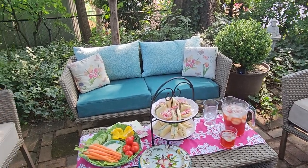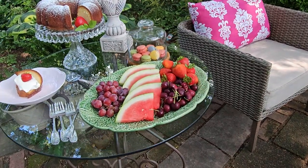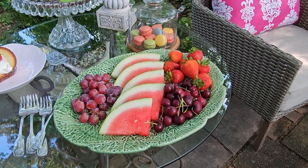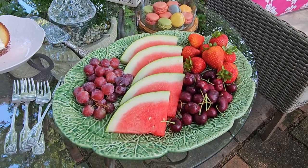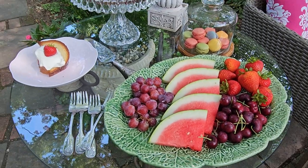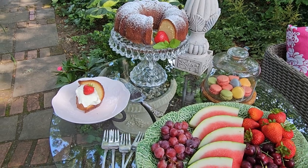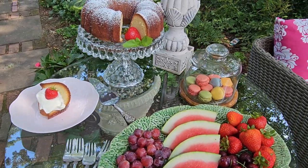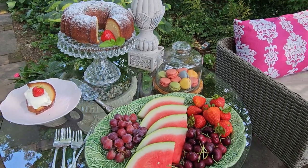For our treats, we had to have watermelon because Barbie always had watermelon, and strawberries — big strawberries — and very pink watermelon. I included some cherries and some grapes. And of course you have to have a cake, and there's always a piece of the cake taken out with a little whipped cream and a berry on top. And some macarons that give us those pretty pastel colors.